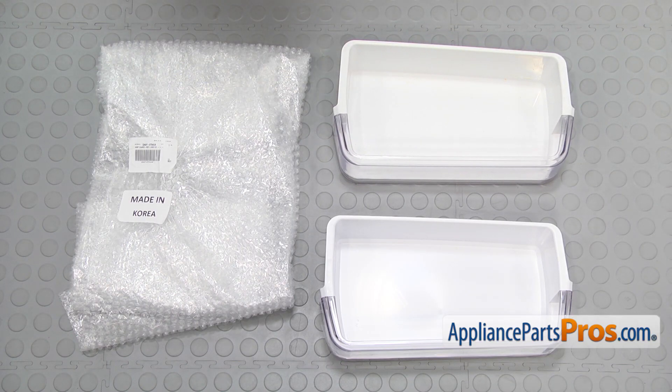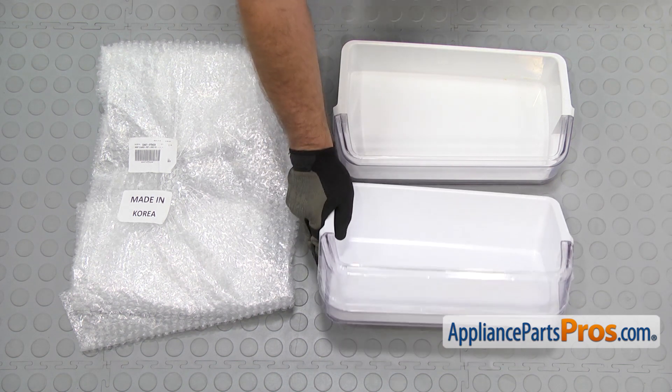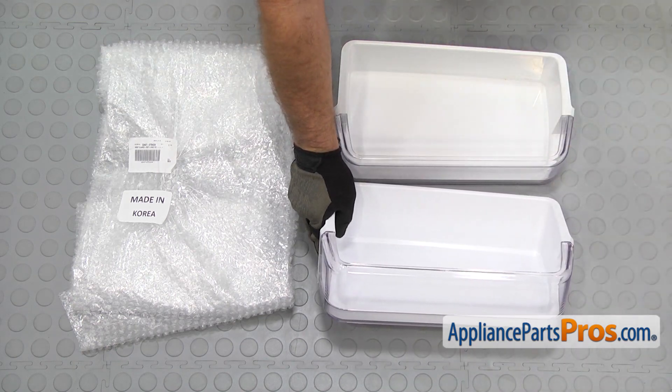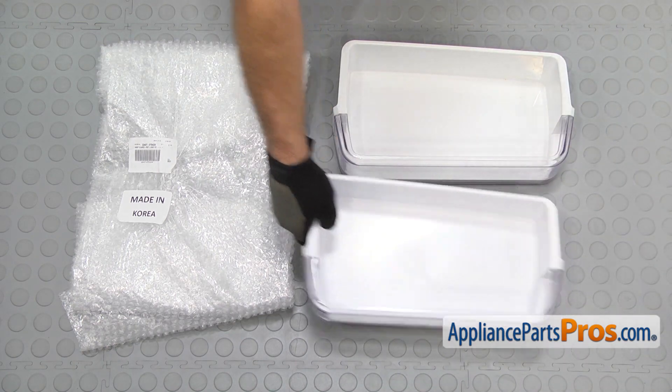Here's the old refrigerator door shelf next to the new one. If you don't already have one, you can get it at AppliancePartsPros.com. Before we put the new one in, we're just going to peel the protective coating off. Once you have it off, we can put it in the refrigerator.